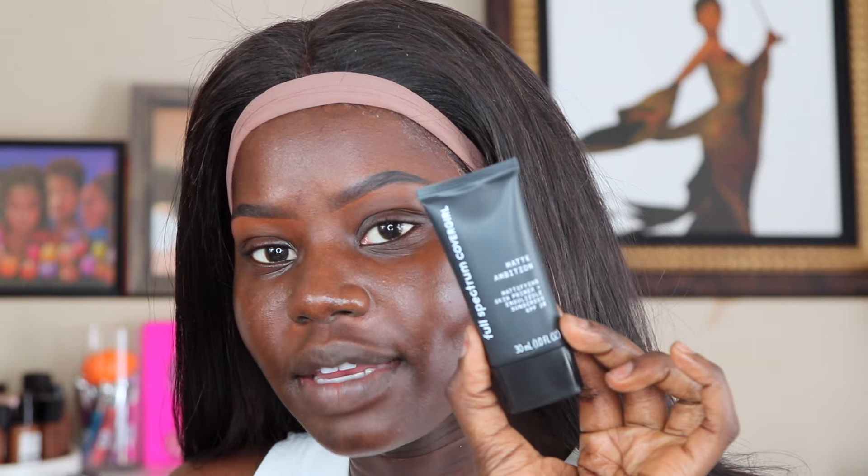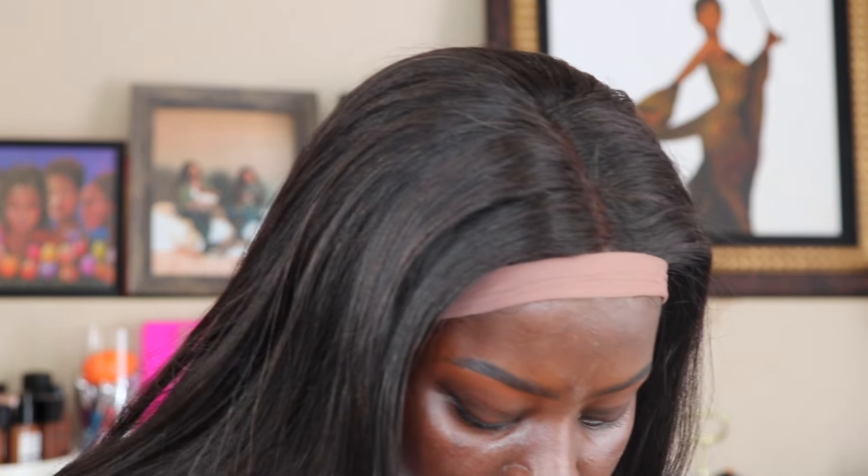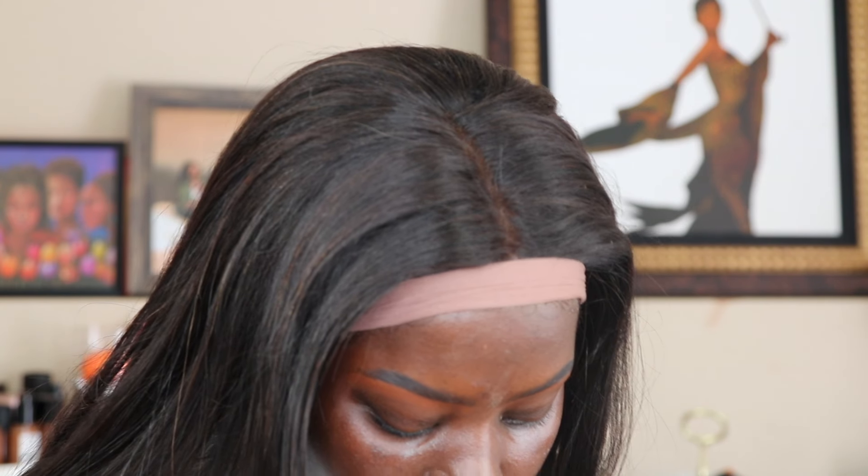Next, I'm going to go in and start using the Matte Ambition Mattifying Skin Primer from CoverGirl. This is their Full Spectrum line. It's not like a harsh matte — it's a very liquidy, moisturizer-like primer. But it does get tacky, which I think will make it a great base for the foundation to go on.